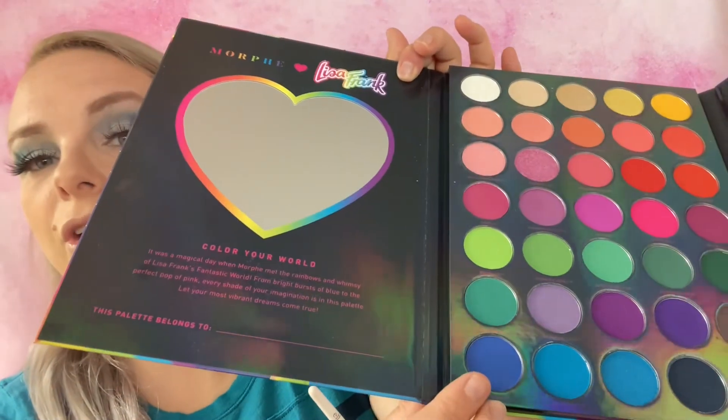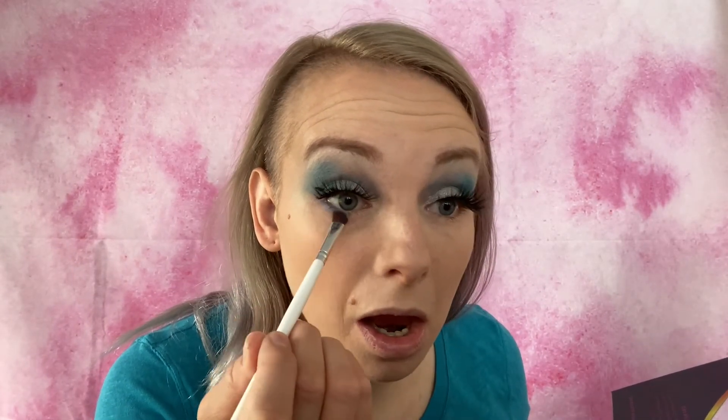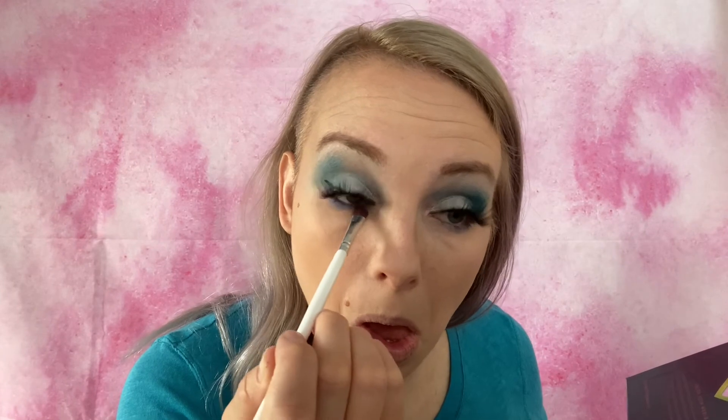Now we're going to put some color under my eye. I'm going to go with this darker color right here — this is called Tycani, I think. We're going to pop that just right down there. We don't want too much. That side is perfect — let's see if we can match the other side. Just a little bit more. Perfect.